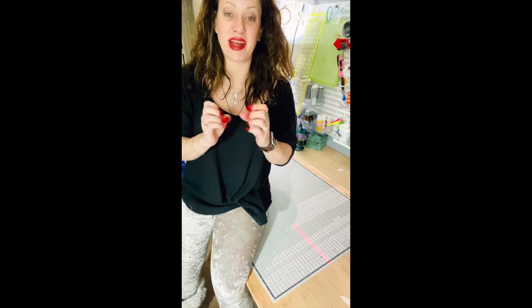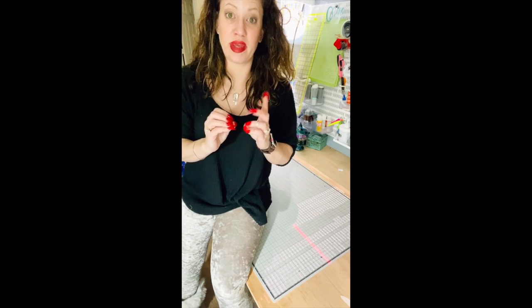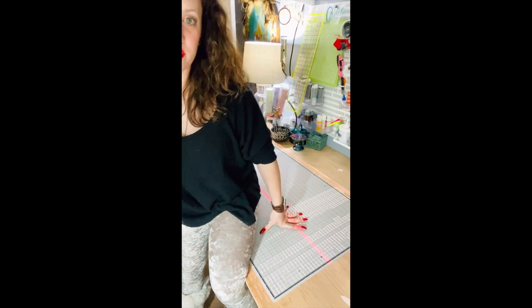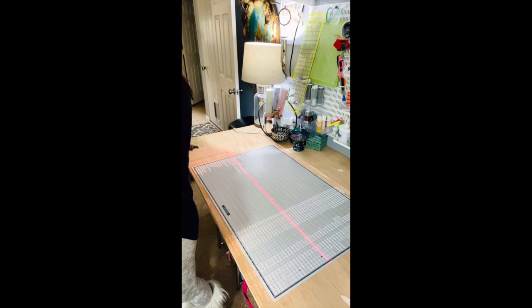As this trend keeps growing, a lot more pattern makers are going to offer projector patterns because this trend is not going away. It's going to make letter patterns obsolete — which is great because you don't have to store them, you're not cutting and taping and wasting paper for every size. It's just a really sewing-friendly trend and I love it. It speeds up my production probably by 400% — I can literally cut and sew a garment in about 30 minutes now.